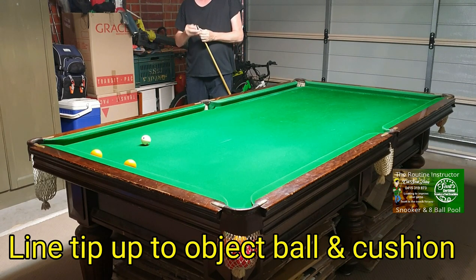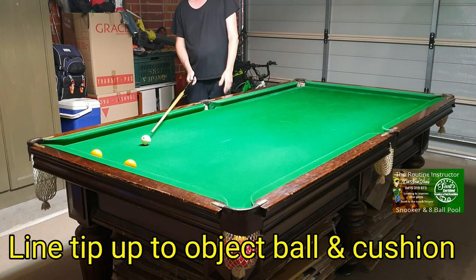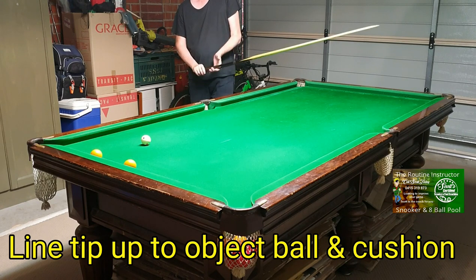A bit steeper — same principles apply. Pick how much side you want to put on it; it doesn't matter if it's a lot or just a touch, same thing. Line up on the cue ball, with your tip lined up to the object ball and the cushion — that's your line of shot, that's where you've got to aim.